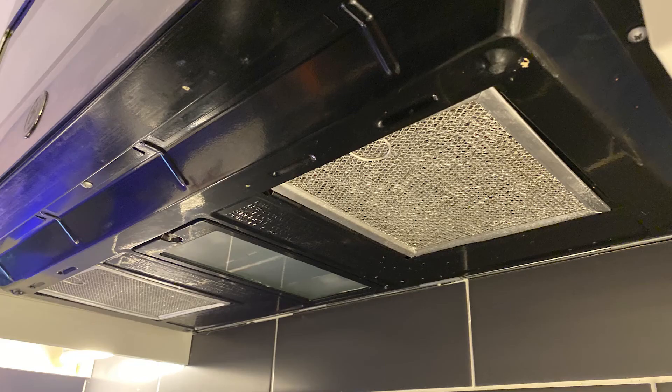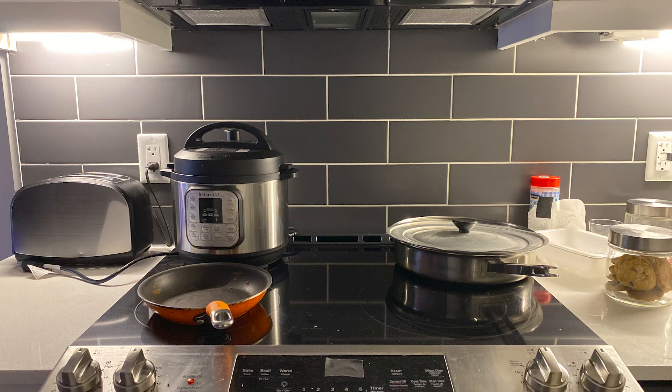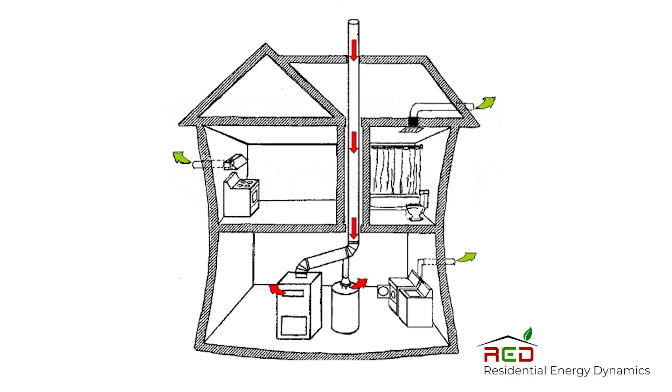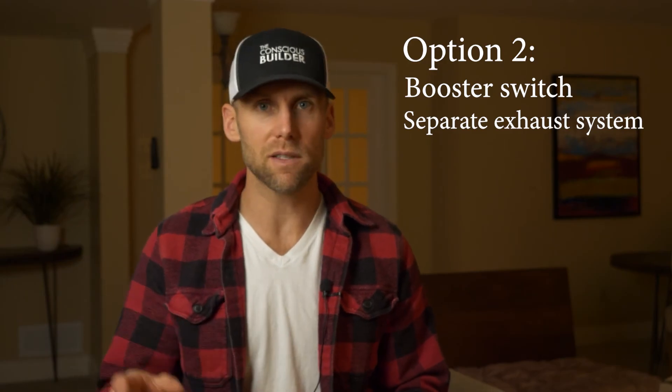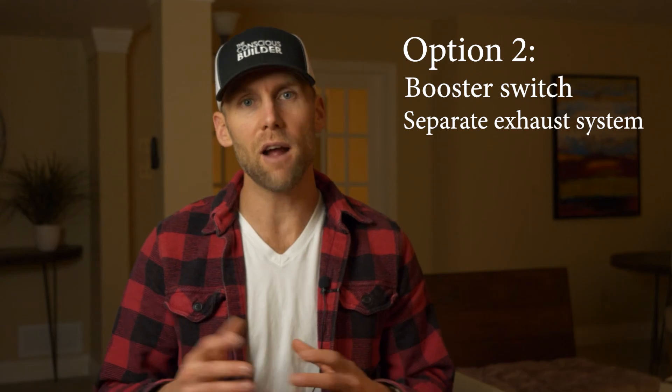What about running a bathroom fan or range hood? That goes back to the initial problem — when you turn on a bathroom fan or kitchen range hood, air is being sucked in through all the leaky spots in your house. Ideally, you install booster switches in those rooms and link the exhaust through the HRV or ERV, so every time you're pulling air in, you're exhausting at the same rate and it's preconditioned. That is the ideal solution.